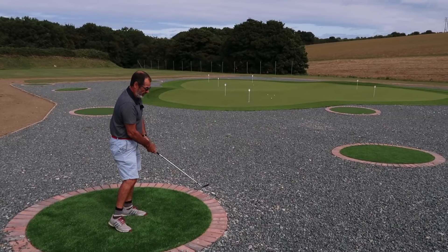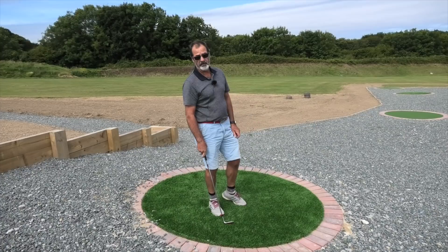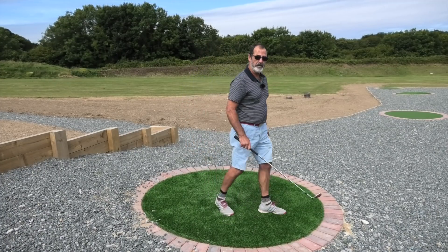There we go — a nice soft landing right there. Didn't roll out too much and it held the green. I'll just go and collect some balls and carry on.